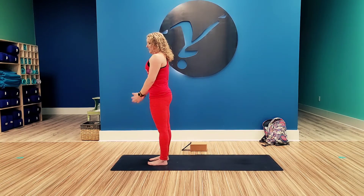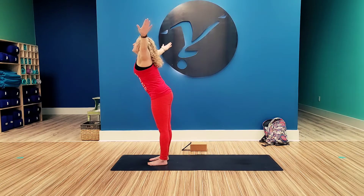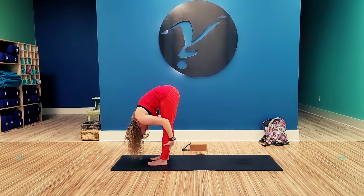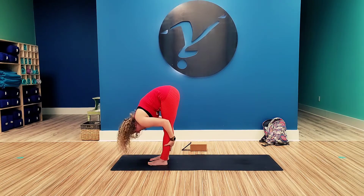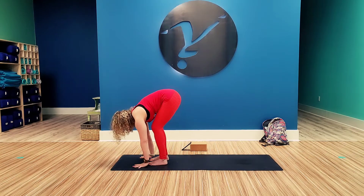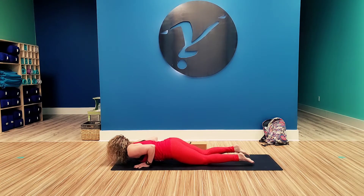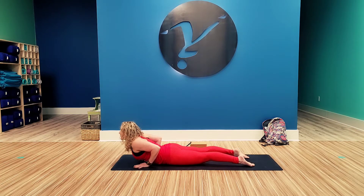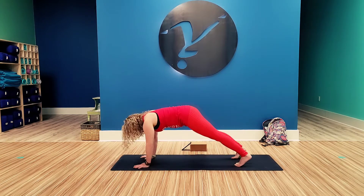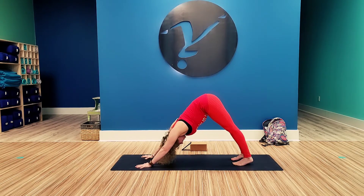We'll begin our flow. Inhale up to tall mountain, we'll go slow. Palms together, reverse swan dive down, forward fold. Grab those legs, pull the head in. Inhale up, halfway lift. Exhale, bend those knees, plant the hands. Step back, come to the knees, chest, chin. Push through up to cobra pose. Hold your cobra. From here, tuck the toes under, push down through the hands, set the hips back into your down dog pose. That, my fellow yogis, is a vinyasa flow modified.